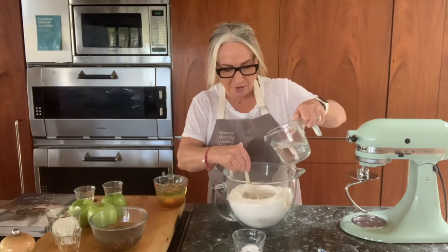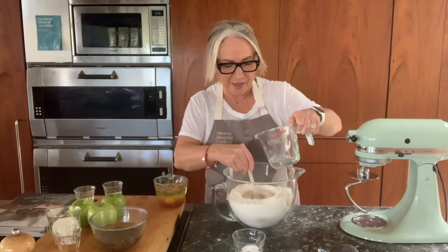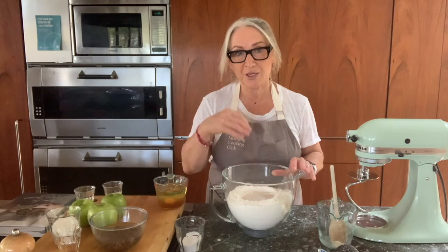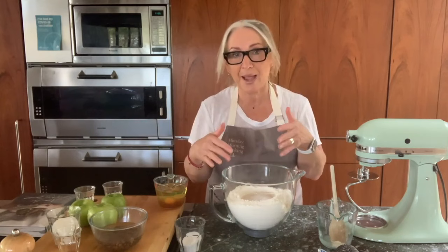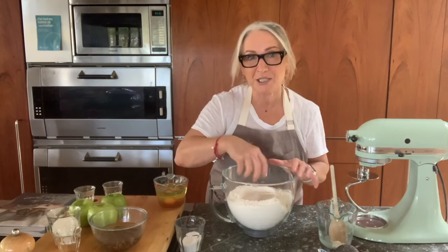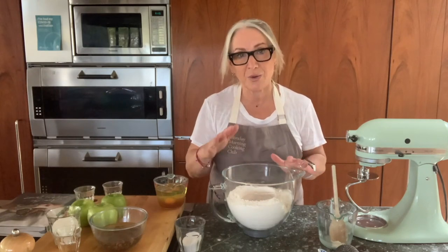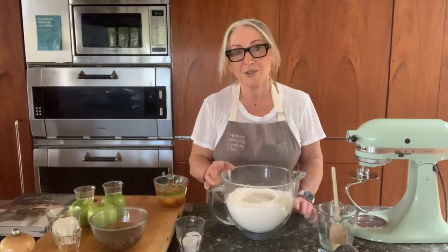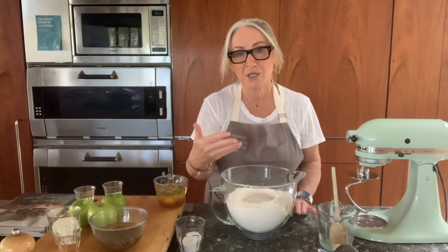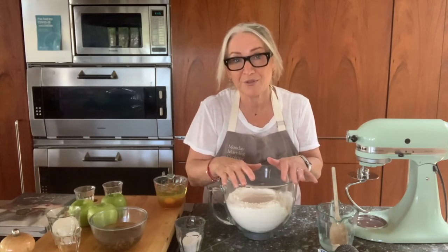Stir that through. If you can fit in all the water now, fit it in; if not, we'll add it in a minute. We just need to wait a moment for the yeast to bubble and froth. If you come back and don't have a single bubble, perhaps your yeast is old and past its use-by date — you'll need to start again. There's an argument for doing this yeast part in a separate bowl so you don't waste all the flour. The water should be blood temperature — lukewarm, like a milk bottle for a baby. Not too hot, which will kill the yeast, and not too cold, which takes too long to activate.